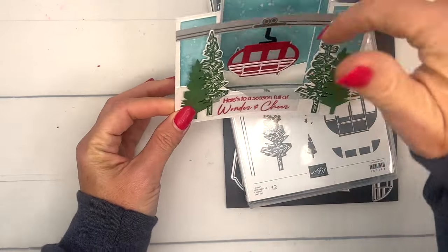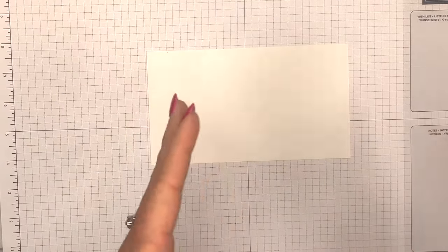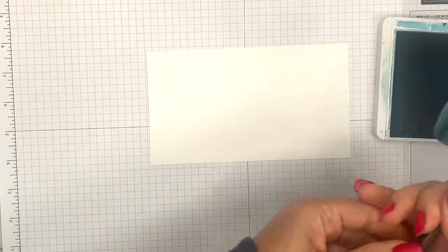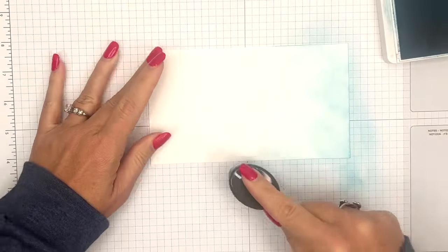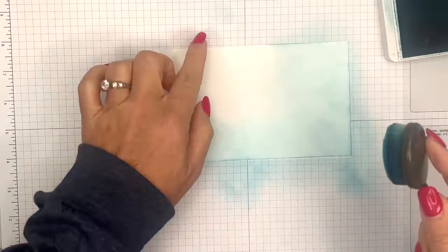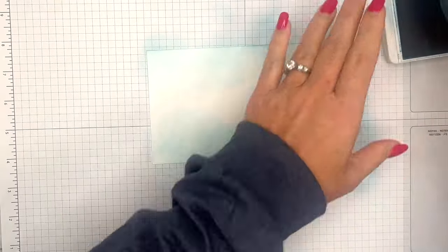I'm going to show you how to make this. First we're going to make that snow background. We're going to need grid paper and a long piece of Basic White that is four by about seven inches — we're going to cut it down into strips. I'm going to take Balmy Blue and just go to town working around the edges towards the middle. Whenever you start, you want to start off on the grid paper so that you don't get any hard edges from your brush.